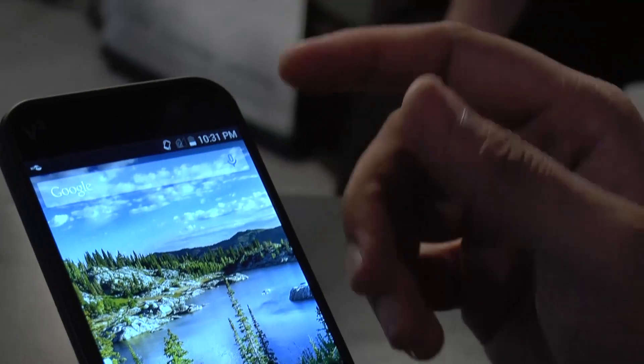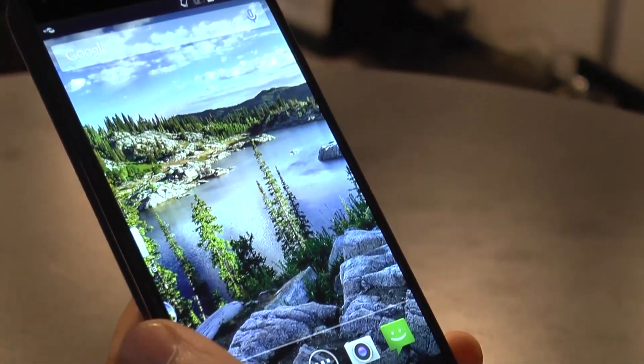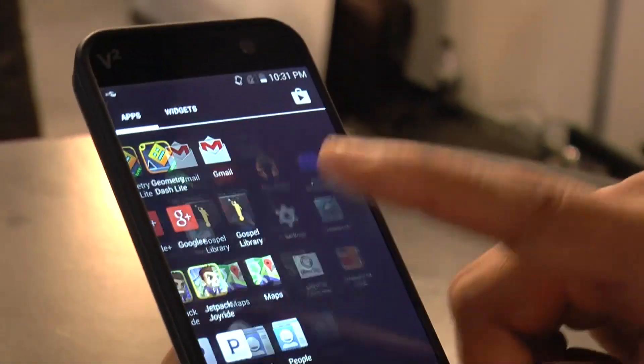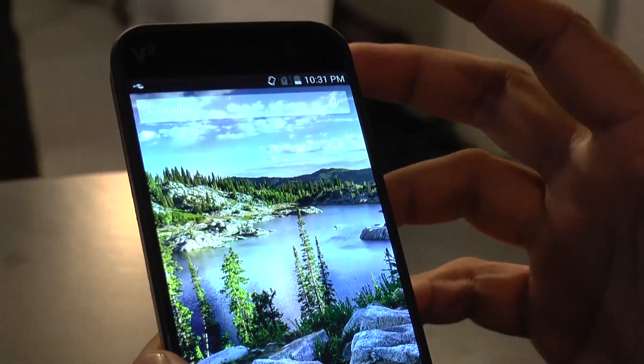As far as the OS is concerned, it's running a near-stock version of Android 4.4.4, so you can see it's pretty much what you would see on a Nexus device — running KitKat 4.4.4.